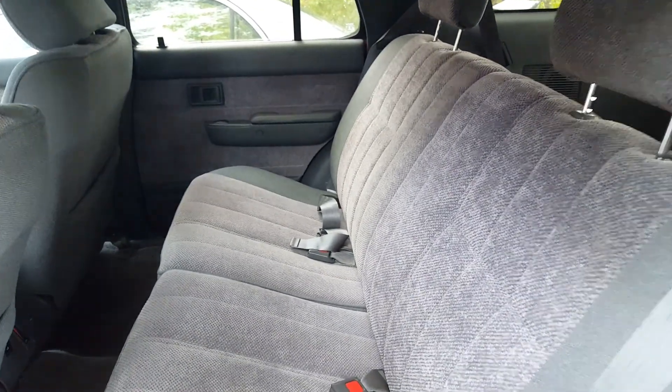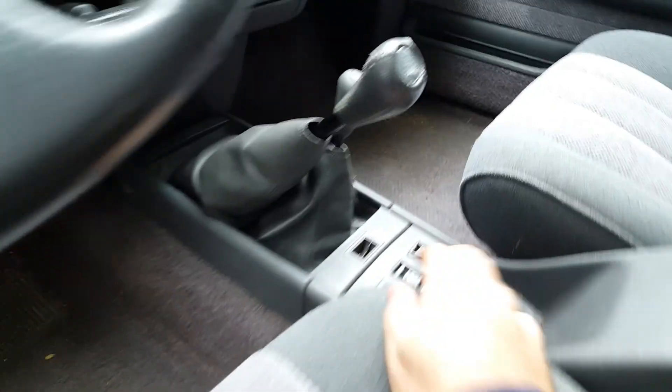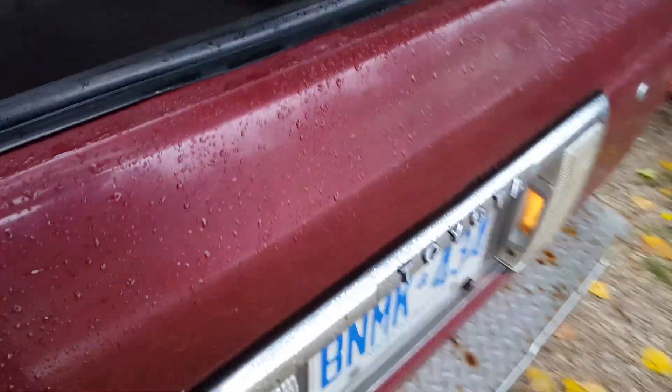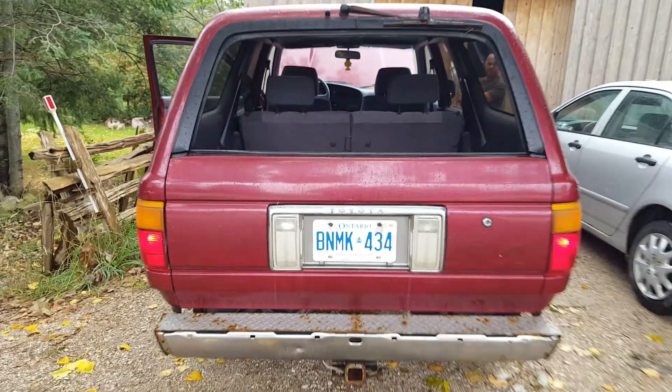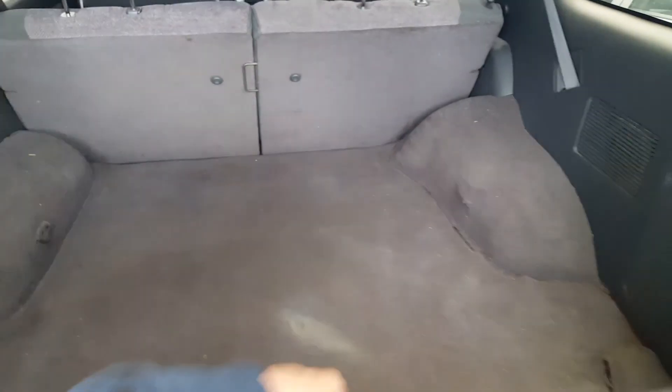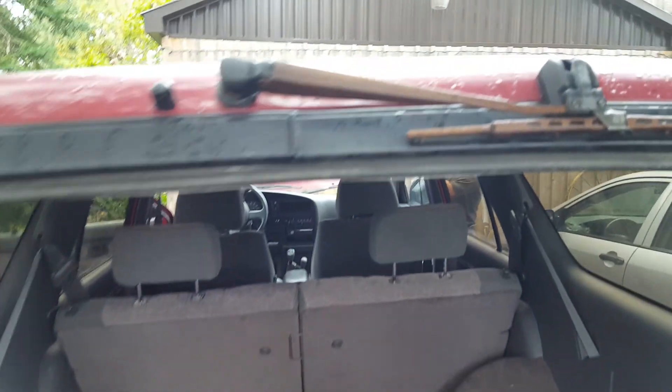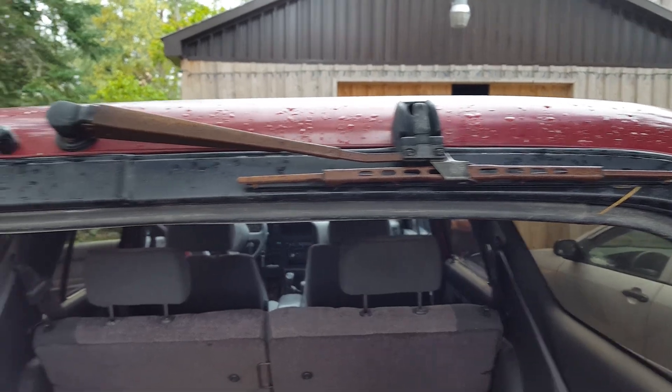The upholstery's in really nice shape. These fold forward. To open the tailgate you've got to roll the window down, reach in, and do that. It's pretty good. He said the previous guy oil sprayed it, and he's only driven it in the winter — he said he put 20,000 on it. The rear wiper doesn't work, but you can probably get by without it.